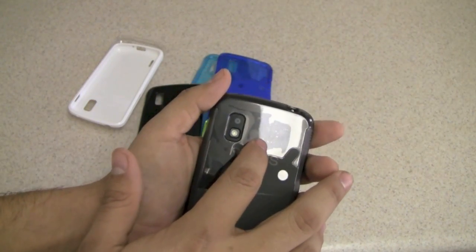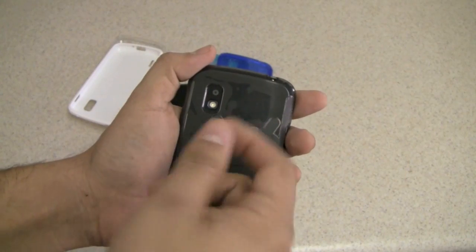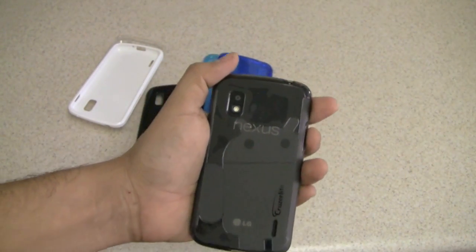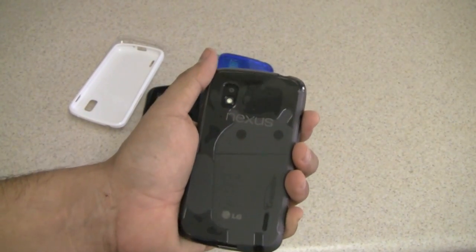One thing I noticed is that when you press the case itself toward the phone you are going to see these little marks — the TPU is actually hitting the case making these little bubbles. They are not a problem and they are not a defect; it doesn't affect anything at all.